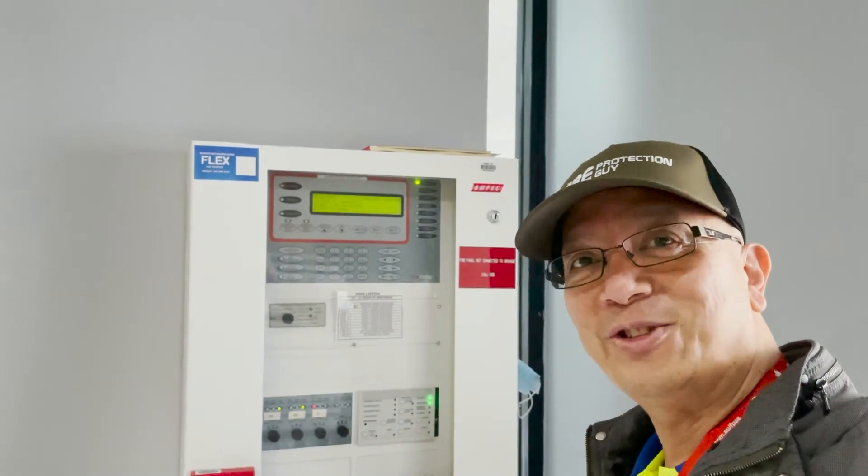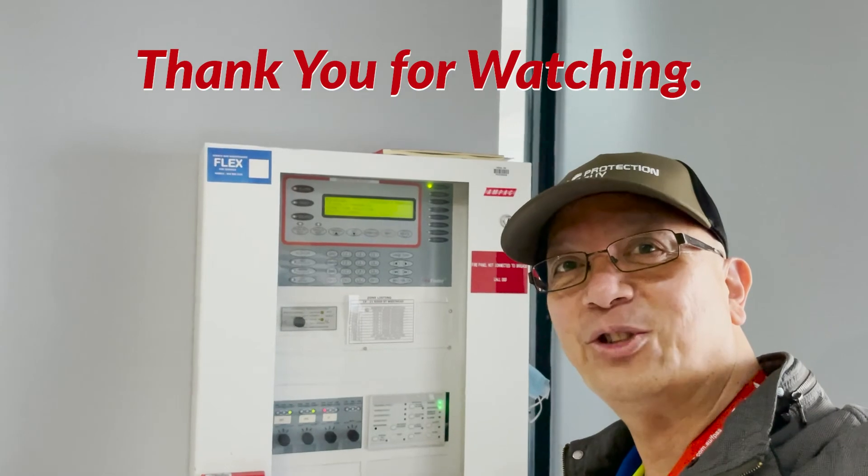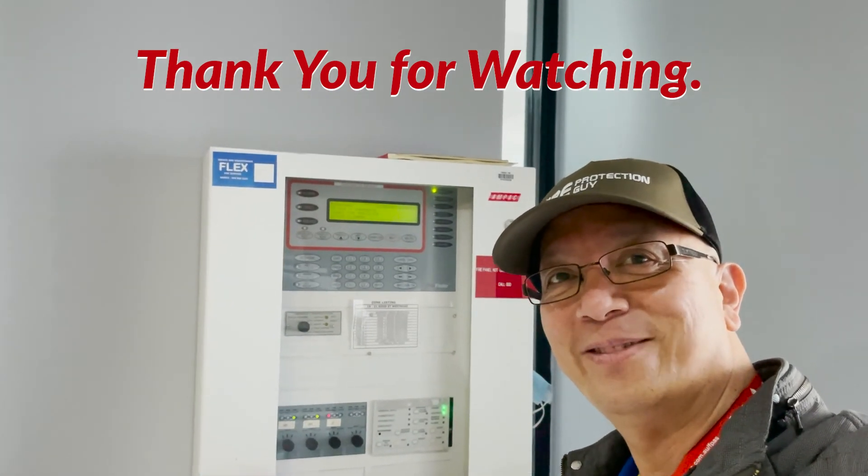Thank you for watching, and don't forget to subscribe and support this channel. I'll see you in my next video. Thank you.